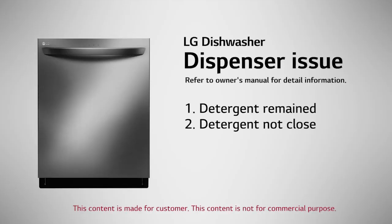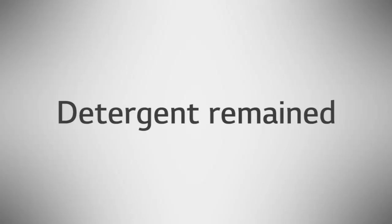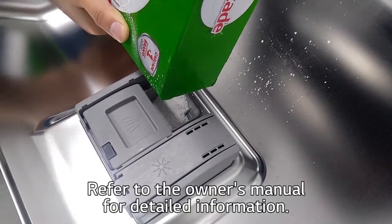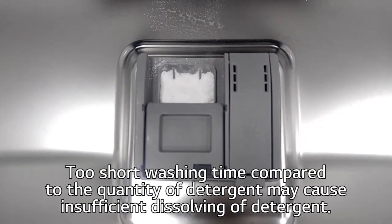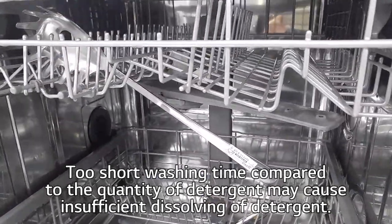Dispenser Issue — Detergent Remained. Add the proper amount of detergent to the dispenser. Refer to the owner's manual for detailed information. Too short of a washing time compared to the quantity of detergent may cause insufficient dissolving of the detergent.